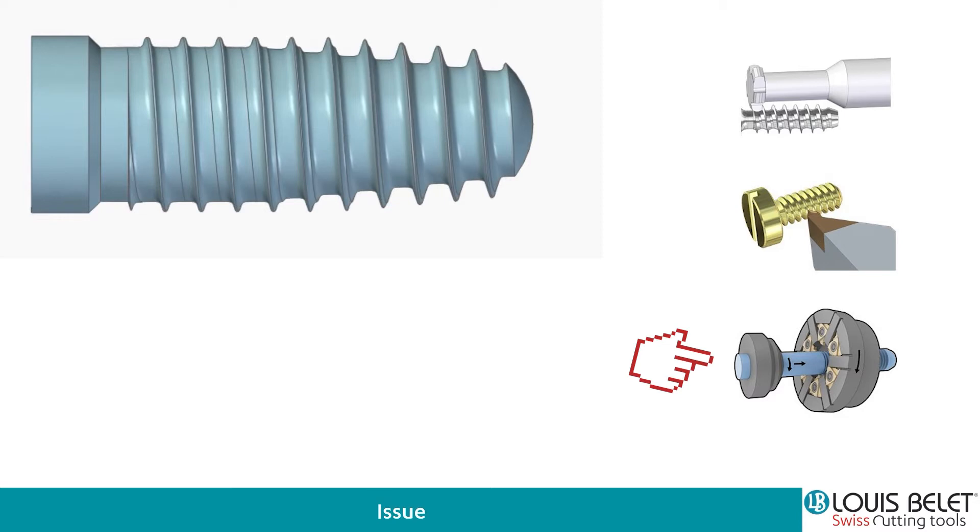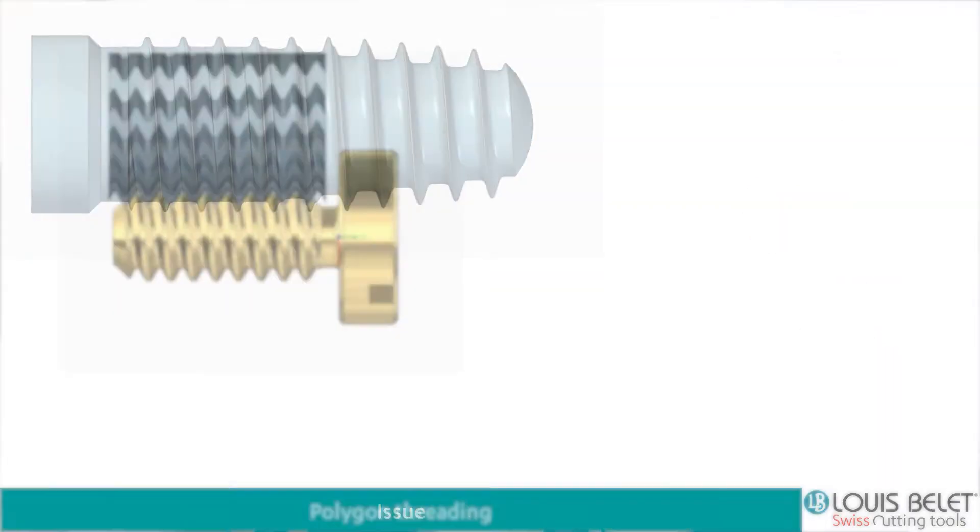Here as well, the advantage is that you can have a fairly long screw, but the geometry or the principle of the thread is cylindrical. And of course, there is a lot of programming behind that. So all the programming needs to be done in order to realize this kind of machining.